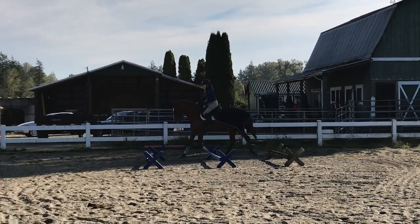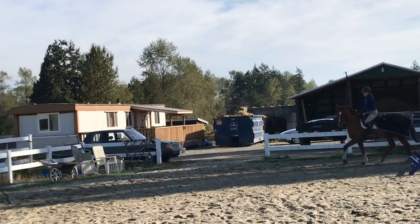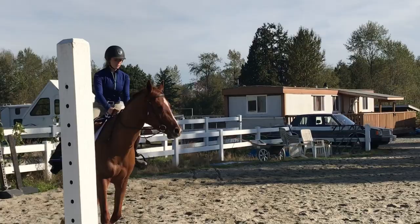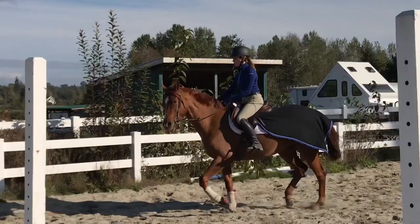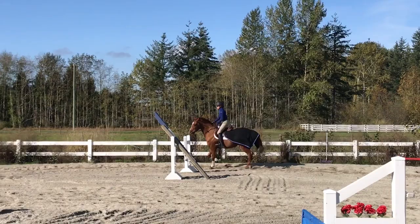He has a harder time bending to the left, so this is his harder direction for a good inside bend. Pushing him out onto a larger circle, I'm trying to get him to hold the bend with less rein and more leg, but when I take away the inside rein aid, he tends to stop bending to the inside. We come up the quarter line and I ask for a leg yield back onto the rail — he's been responsive but does pop out of the bridle.